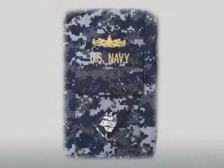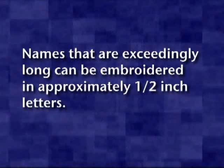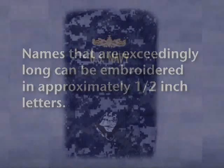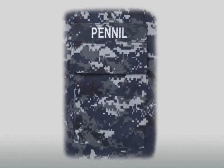The lettering of name and U.S. Navy tapes for officers and chief petty officers will be gold, and E1 through E6 will be silver. Identification markings will be embroidered in approximately three-quarter inch block letters on approximately one and a quarter inch wide fabric strips. Names that are exceedingly long can be embroidered in approximately one-half inch letters. The U.S. Navy tape will be sewn centered above and flush with the top of the left shirt pocket. The name tape will be sewn centered above and flush with the top of the right shirt pocket.